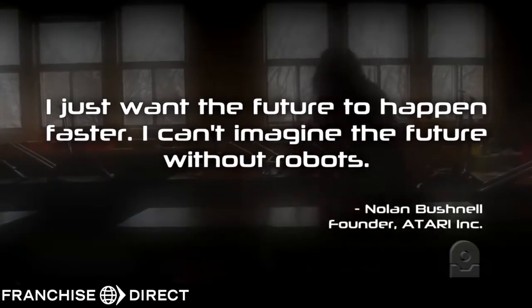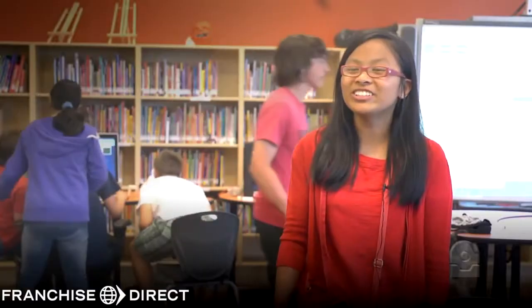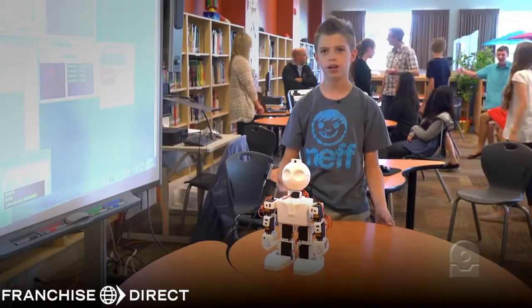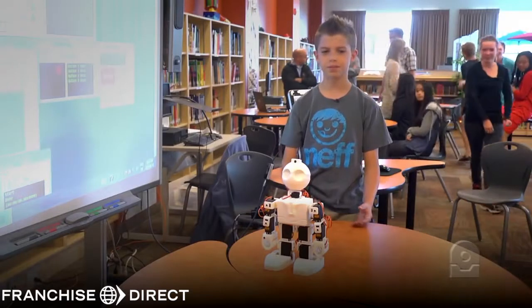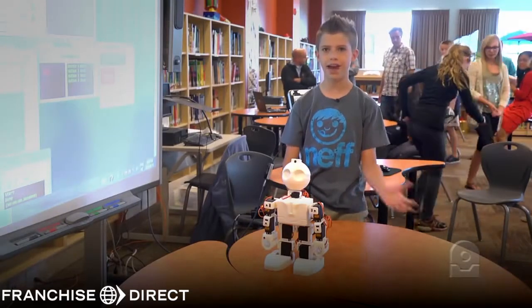I think it would make a lot of kids interested in engineering, computers, and stuff like that. It was really interesting and I'd like to do it as maybe a career. When I grow up, I want to build these things, make them, program them, and help with that. That would be better down the road for us when we're grown up to get a better career and advance in that career.